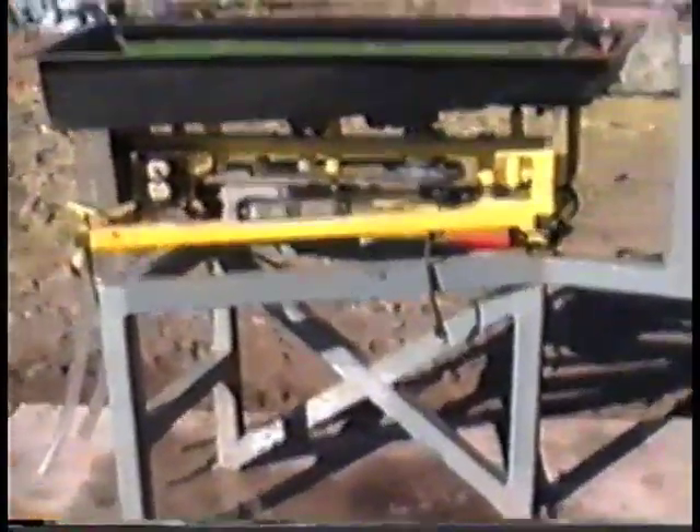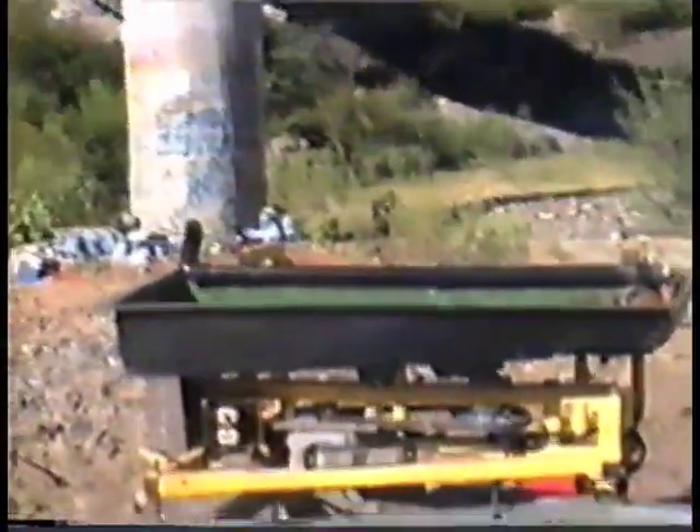Now we've got the table mounted on the slab and the table on the frame. We have to level the frame up. We've got a simple level — come in a little closer. We've set it up to where it's level in all axes.